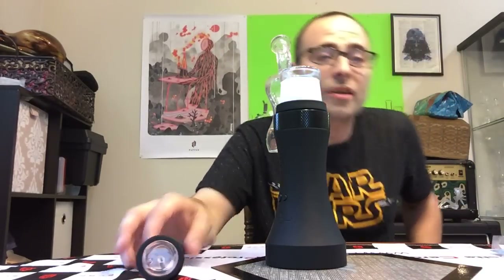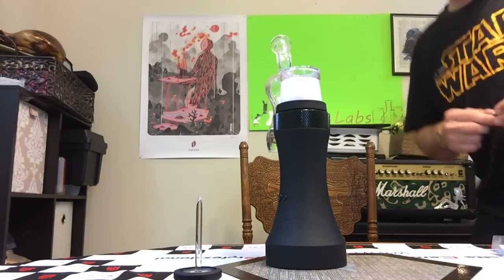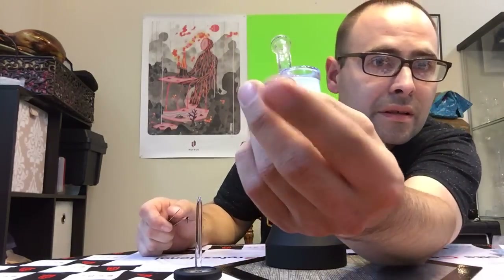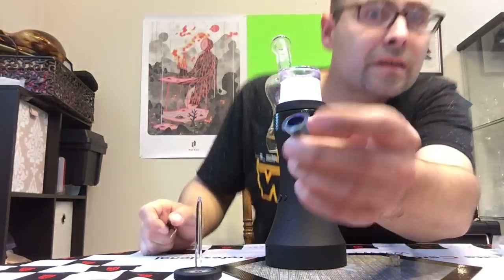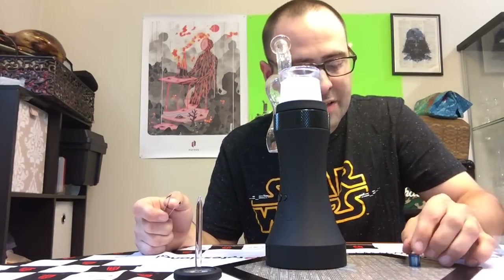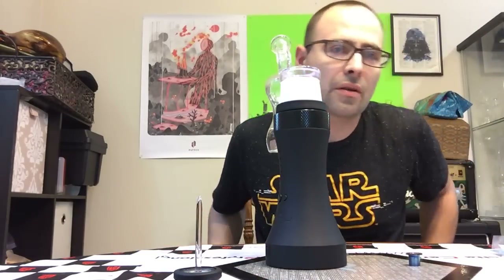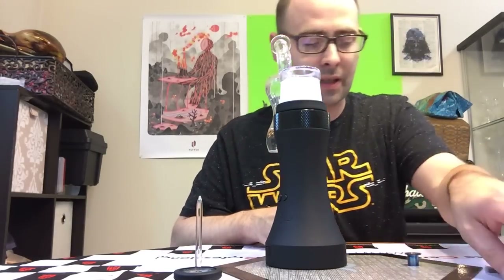And like a dumbass, I forgot my tweezers. Let me go grab them so I can show you. Here's that quartz bucket — it sits inside titanium. I've just been torching this one; it's a little bit brown but it doesn't seem to affect the flavor. I've never actually let it go to the point where I get full-on char. I always take care of it before it gets there, and I'm pretty diligent about swiping them out with q-tips every single time.